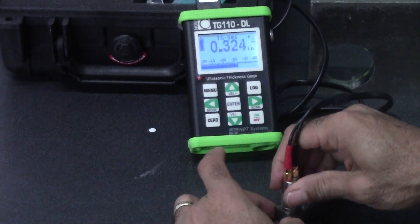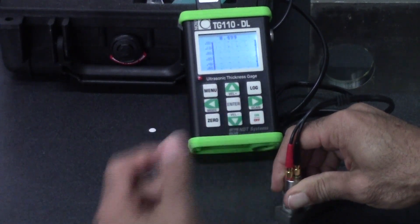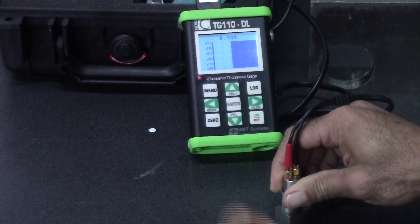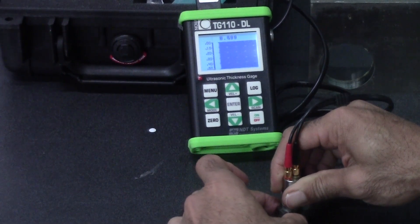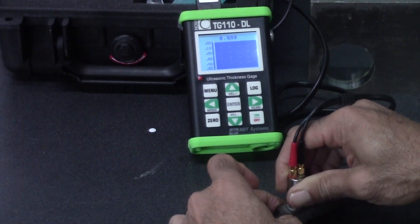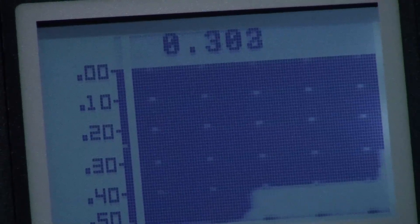One of the things I love about this gauge is I can get a numeric readout, but I can also get a scrolling B scan which will give me a cross-sectional view of the material that I'm testing. So there I am at half inch, I go to 0.400 and you can see our cross-sectional view.